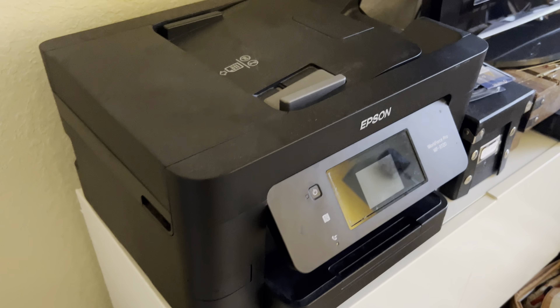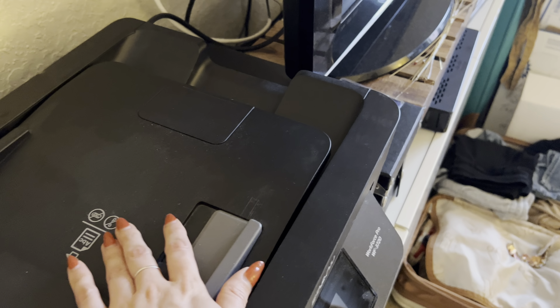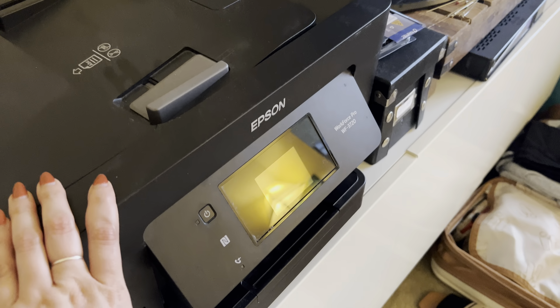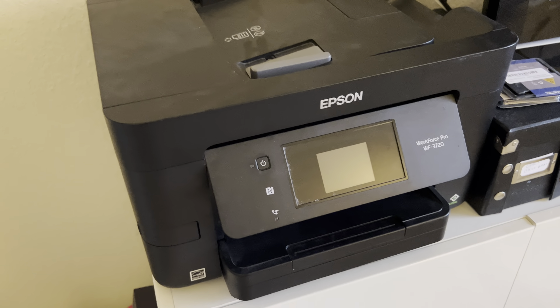We've never had any issues with this printer. We replace the ink regularly. We're out of paper right now so we do have to refill that, but honestly this printer does everything we need it to do.